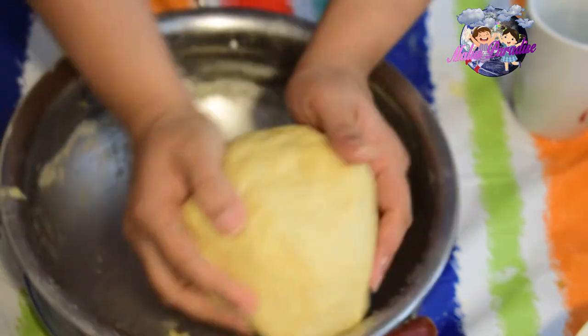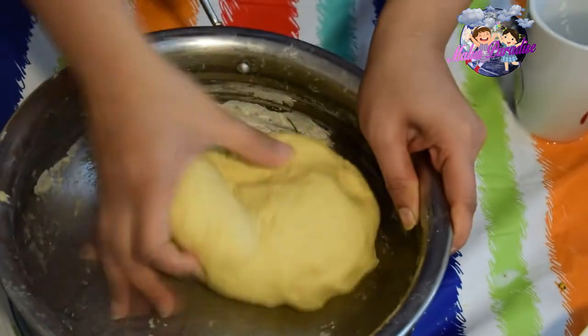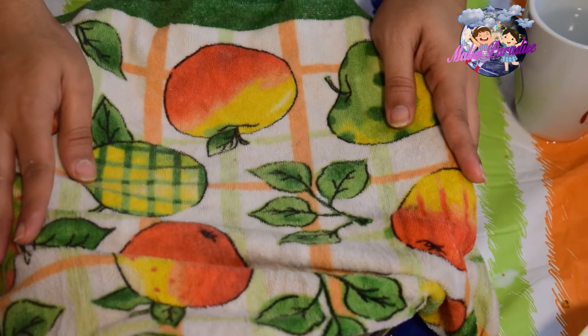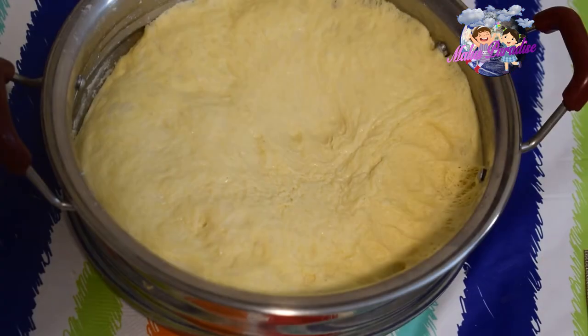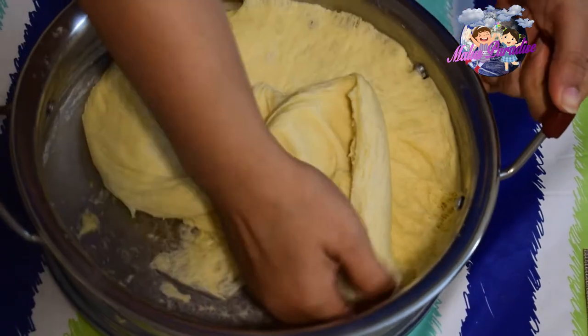We have to put it in a bowl. Let's put it in a bowl and cover it. For 2 hours, cover and rest the dough. This dough is fluffy.